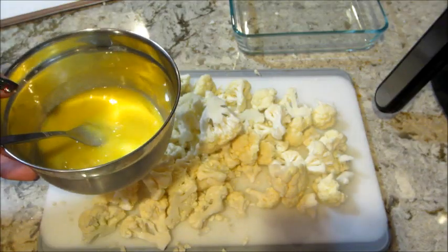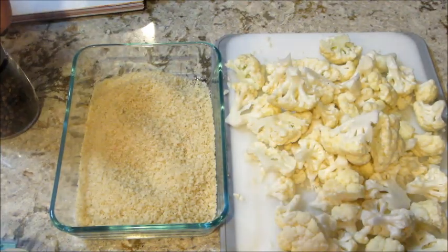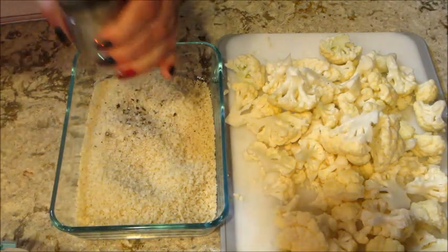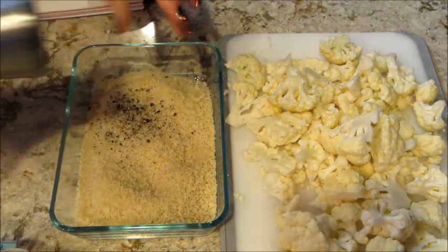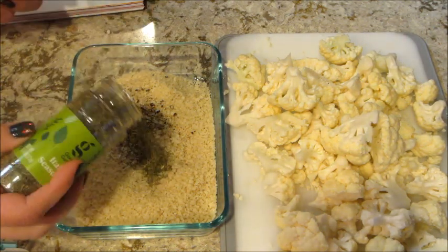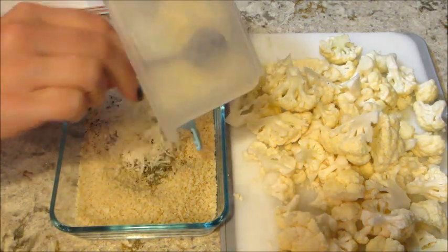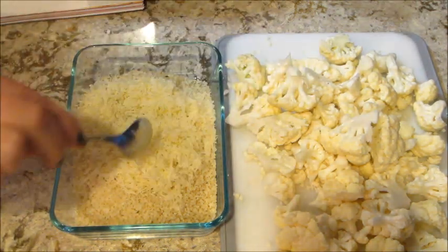In another dish I have some panko bread crumbs — a cup and a half of that. I seasoned it with salt and pepper, added a half teaspoon of dried Italian seasoning and a half cup of grated parmesan, and mixed that together really well.